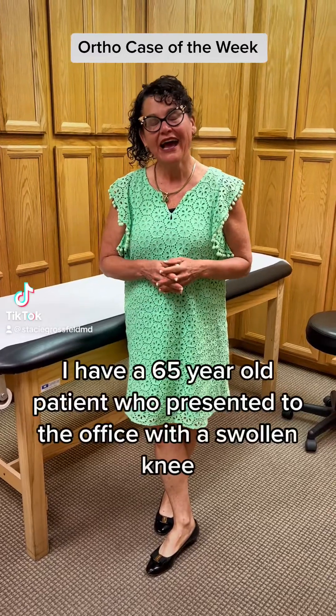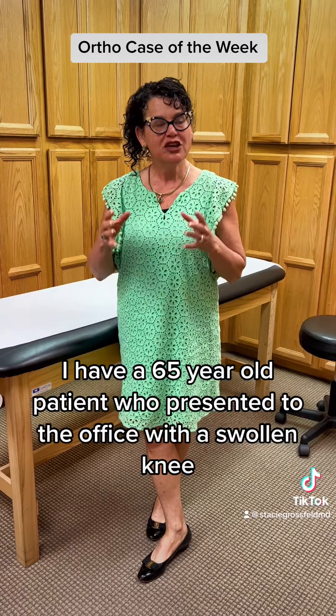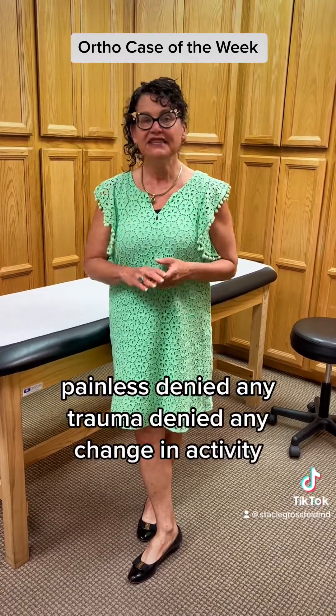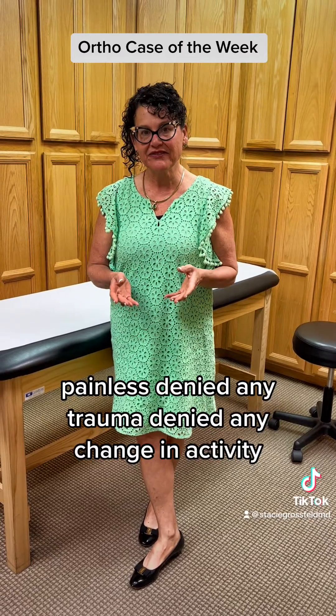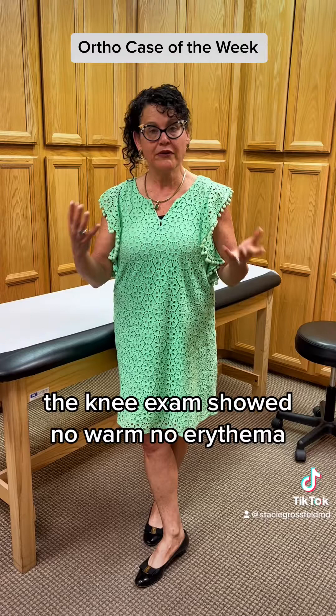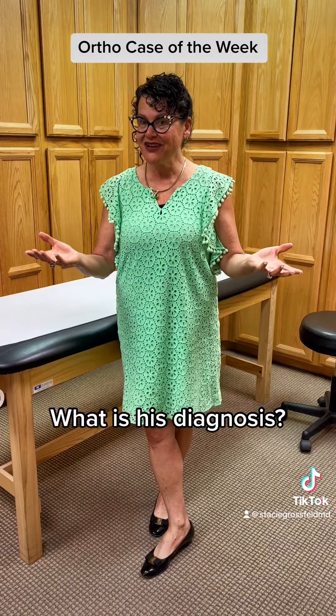It's case of the week time. I have a 65-year-old patient who presented to the office with a swollen knee in the front portion of the knee, painless, denied any trauma, denied any change in activity. The knee exam showed no warmth, no erythema, but the front of the knee was very swollen. What is his diagnosis?